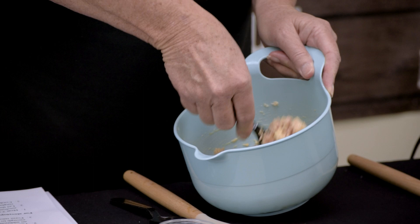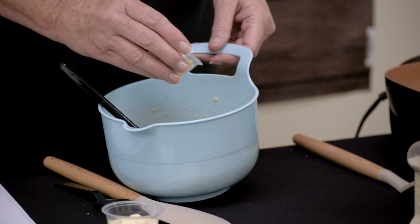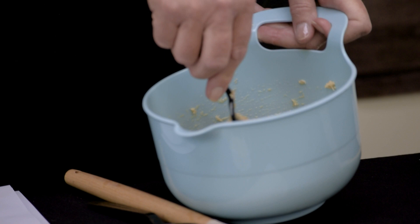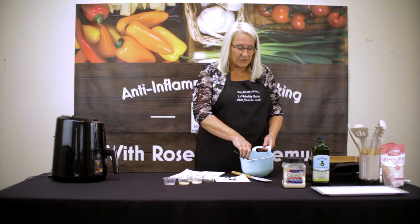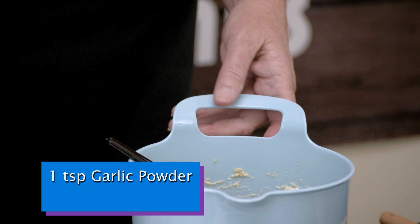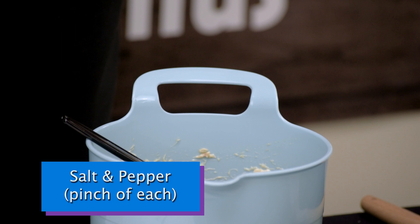Instead of using a gluten product, we're going to put in one and a half tablespoons of almond flour as a binder. We're also going to add one and a half tablespoons of avocado mayonnaise — a brand called Sir Kensington's, which is a very good mayonnaise. Then we'll add about a teaspoon of dried dill, a teaspoon of garlic powder, half a teaspoon of onion powder, and a pinch each of salt and pepper.